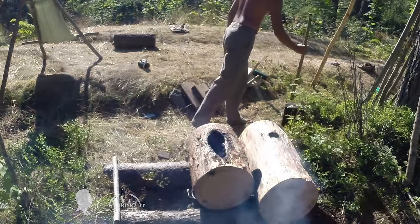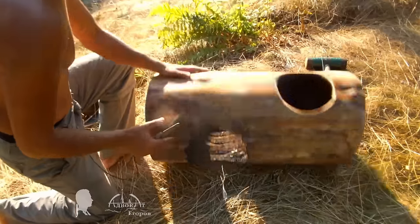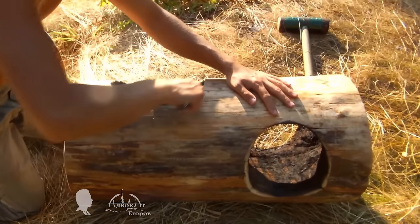Once the log sections cooled down I did some final touches using my axe and knife. As a result the fire carved furniture stopped smearing ash and looked finished and neat.